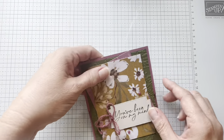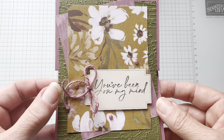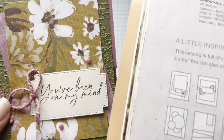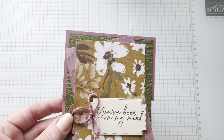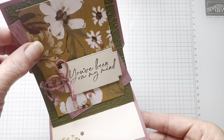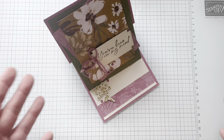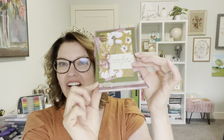So let me bring it up and show it to you. Ta-da! 'You've been on my mind.' Tell me if you think that works with sketch number one. I do. And remember, it's a little pop-up easel card. Ta-da — there it is. And done. So what did you think? I feel like I followed the sketch pretty closely on the front part, but gosh, I love this stand-up easel card. And so easy!